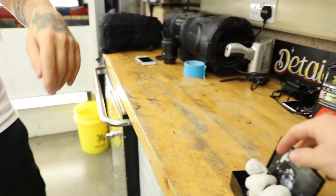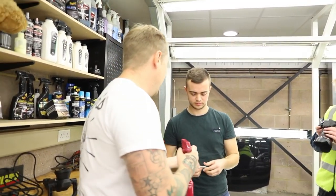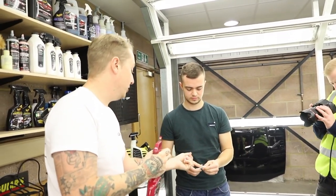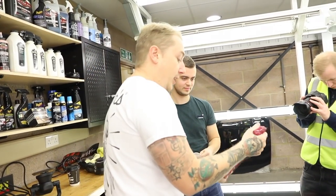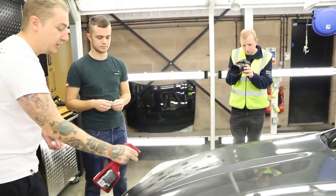Clay bar. You'll feel that it's quite firm. What you do is start working it in your hands and getting it nice and soft. Then with the detailer, get the surface nice and lubricated — the more you use of this the better.